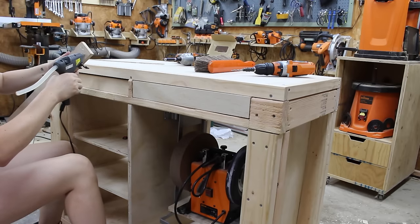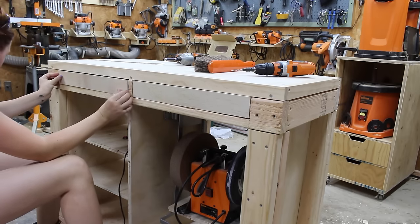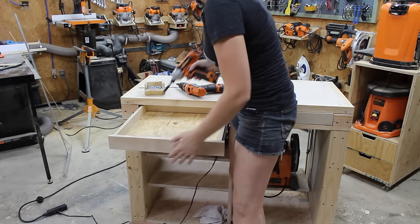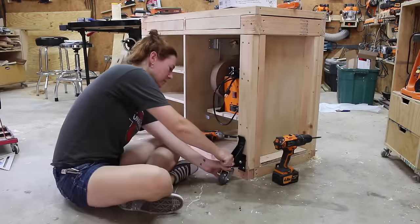Just to make it look a little nicer, I came back with some pine one-bys as trim. Once the top was completely finished, I cut some face frames for the drawer fronts and used hot glue to temporarily attach them, then moved to the inside to attach them with screws.